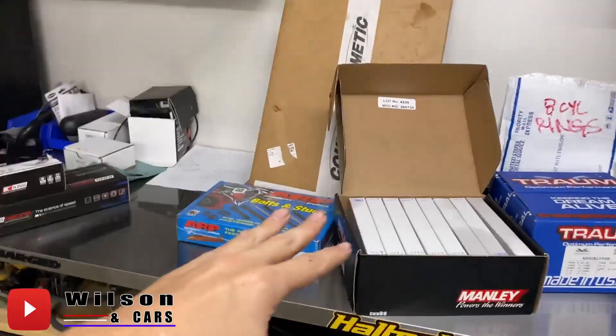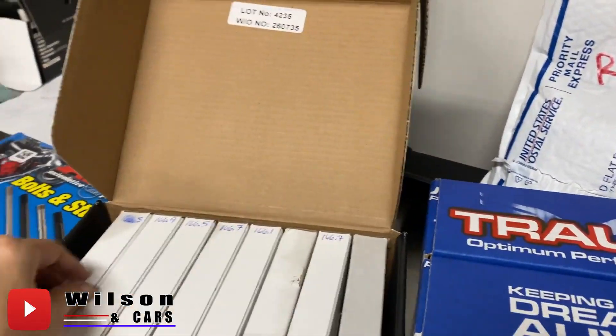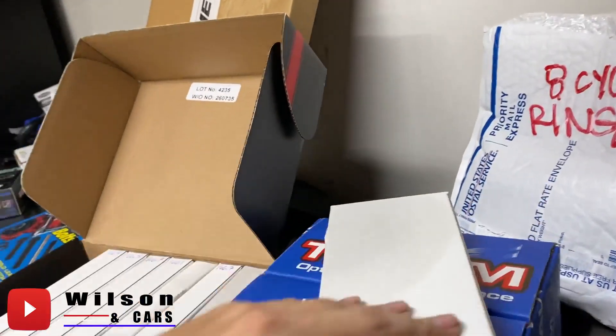These are the Pro Series I-beams but they are the lightweight version. When you look these up they'll say they're good to about 800 horsepower, but after talking to L&M they say they use those specific rods in a whole lot of their builds, which are making anywhere from 1,200 to 1,500 horsepower, and he said he's never seen one bend or break — every time an engine comes back for a refresh they look phenomenal. Plus the stroke is a little bit shorter on our build so the rod is a little shorter, meaning they'll hold up even better.